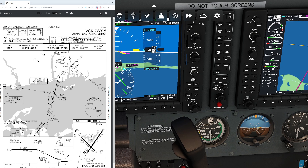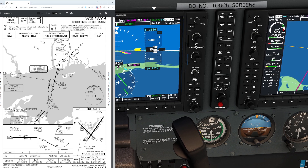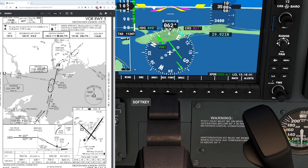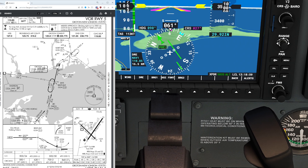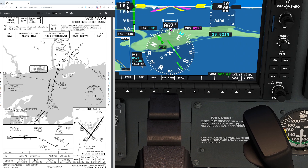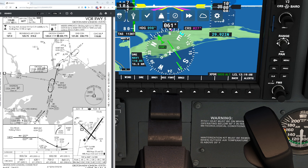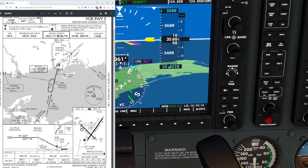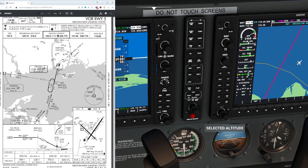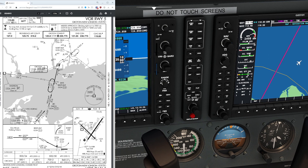The initial approach fix is going to be at Rintz intersection, which is 5.6 nautical miles away from Groton. Let's come down to the PFD and switch on the DME so we can double check our current distance to the station. When the DME says 5.6, we'll be crossing Rintz. We need to be at an altitude of 1,800 feet before we get there. We've got about 16.2 miles to go, so we have almost 11 miles to get down to that altitude.